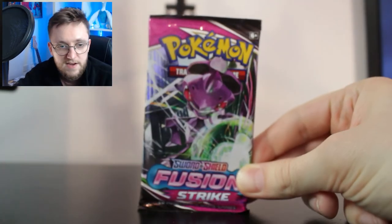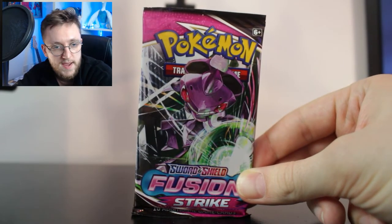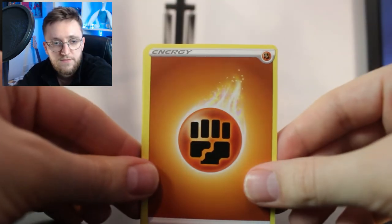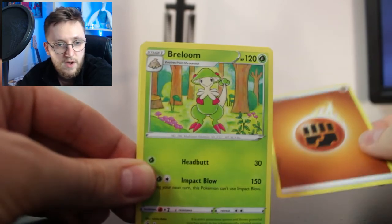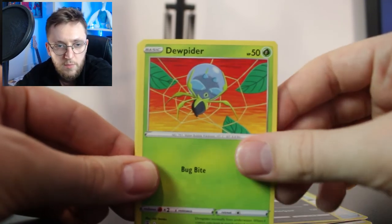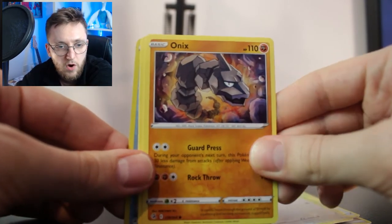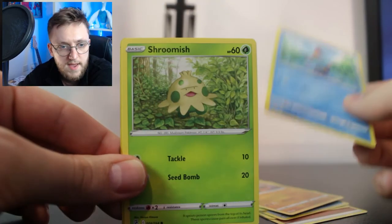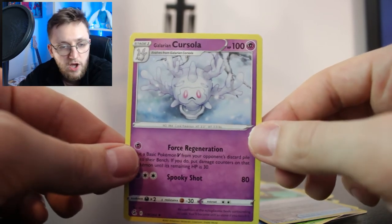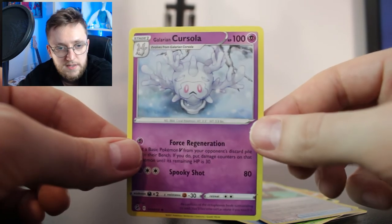Let's move on to a bit of Fusion Strike with the Genesect artwork on front — potentially the next classic gen to get remade, we hope. Chronologically that would make sense, though they might dip into Johto. Here we go with this Fusion Strike pack. We have a Fighting Type Energy, a Breloom, Cross Switcher, Garbodor, Dupider, Meowth, Onyx, Chewtle, Shroomish, a Quick Ball Reverse Holo, and our Rare is a new card — a Galarian Cursola. I love how they call it Cursola — very cool, very neat, very clever.